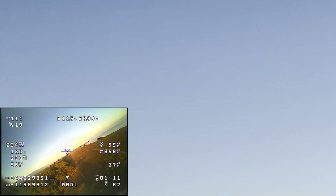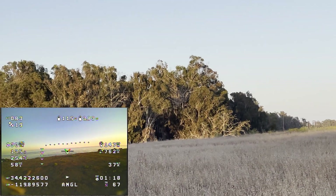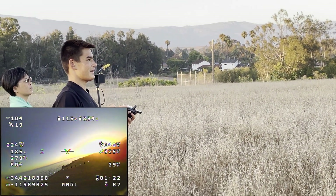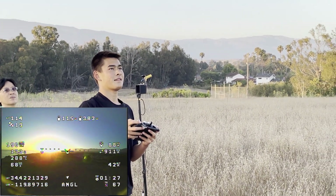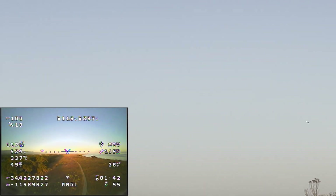That's auto level. Is it working? It's working. It still dips quite a bit, but the stabilizer is working. That's hands-off. Flying by itself.